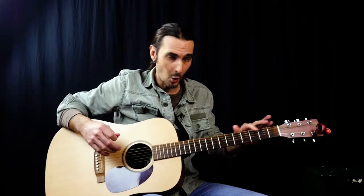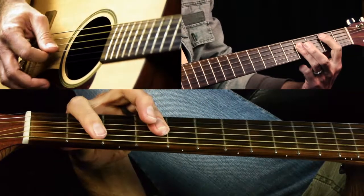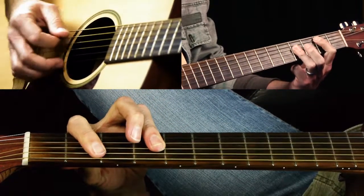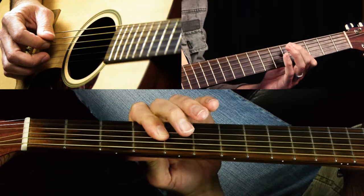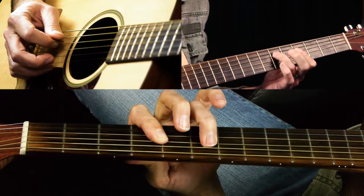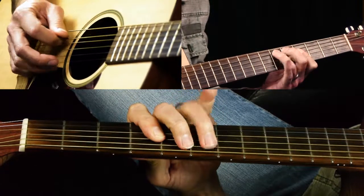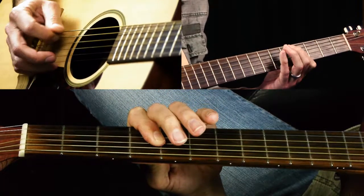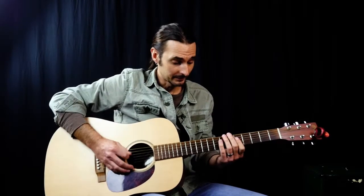Now we go to B, and things change a little bit because we don't have a lower open B string like we do on the E or A chord. So you're basically playing part of a B major chord — these two notes together. Then you're going to go 5, 6, and then 6 on the D string with the 4 on the G. That's how you can still do this boogie woogie lick on any chord.